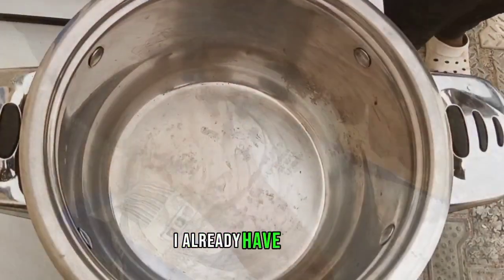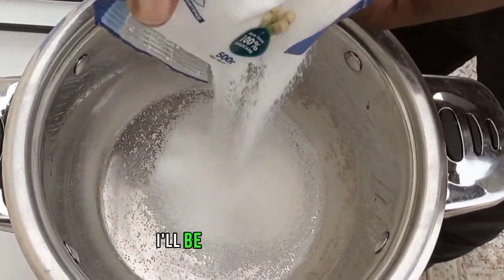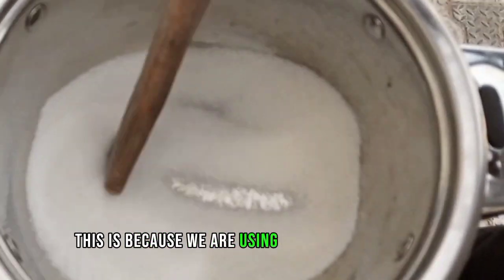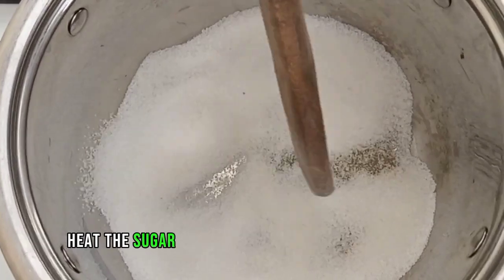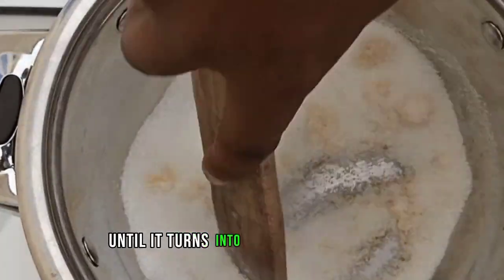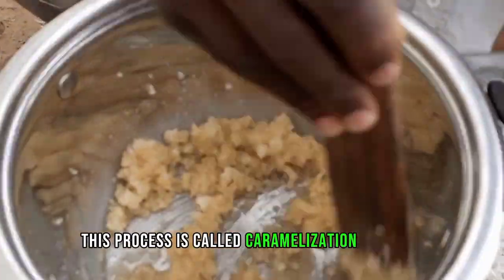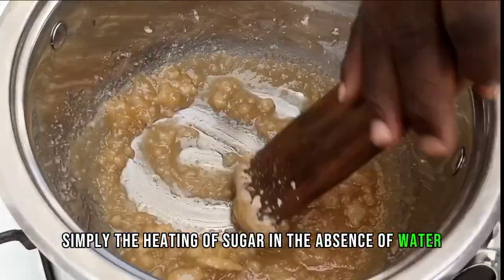Now, over the heat, I already have my pot. I'll introduce my sugar. I'll be using 250 grams of sugar, which is a cup of sugar. This is because we are using two cups of peanuts. Heat the sugar on low heat with constant stirring until it turns into a caramelized liquid. This process is called caramelization of sugar.